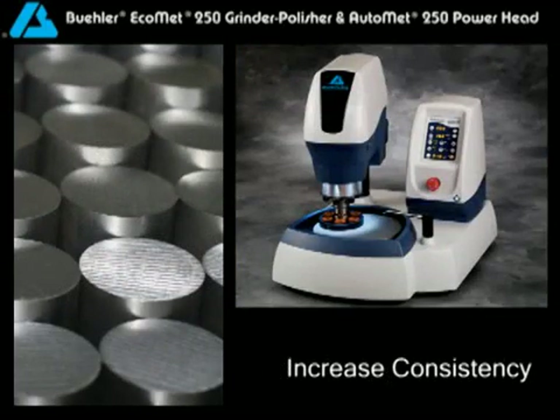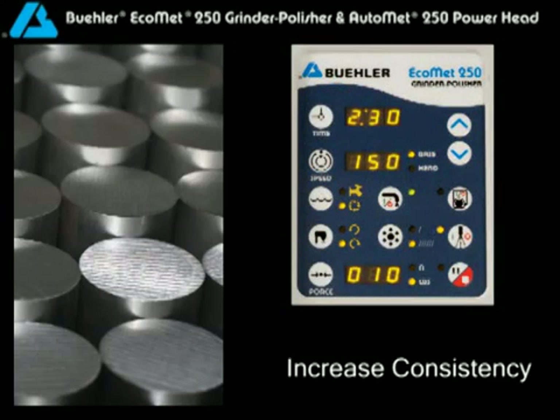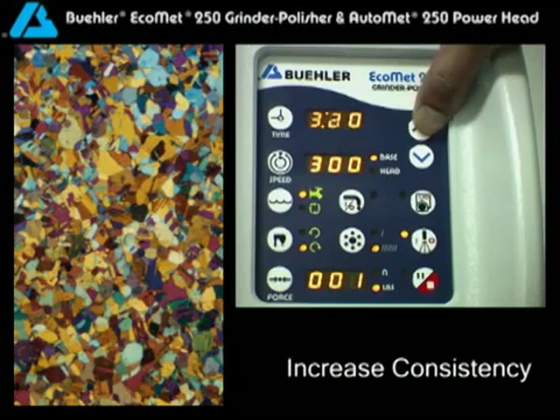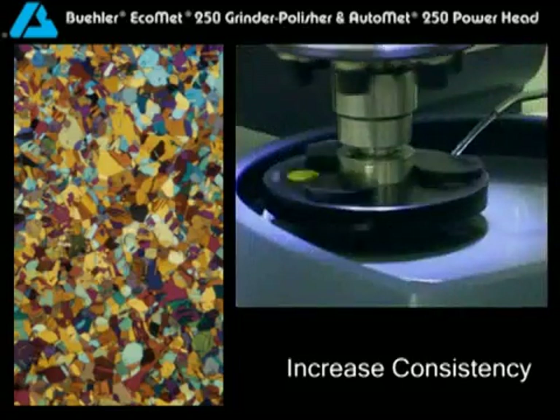Increase consistency by controlling the preparation variables that matter most. The easy-to-use control panel provides audible feedback each time you make a selection. Set the time required to remove the deformation. Select the head and base speed, as well as the head rotation — complementary or contra — to optimize the removal rate.